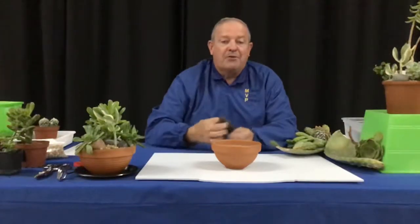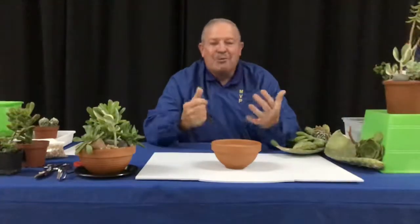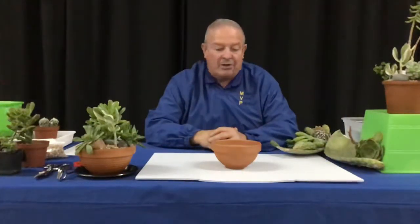Before we go any further, let me give a big shout out to my right-hand person, Miss Paula. Paula, jump in the light here — even her blouse is a nice flower print today. So we're all about plants and flowers, and welcome to our class.